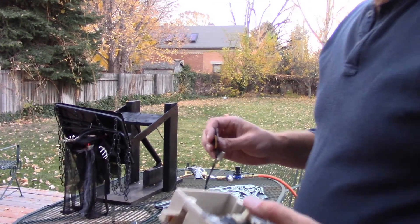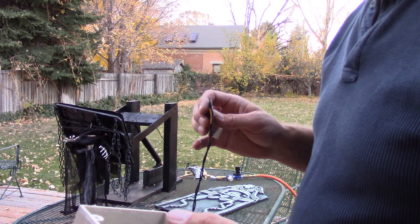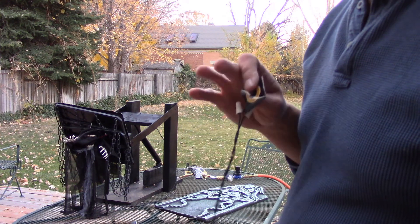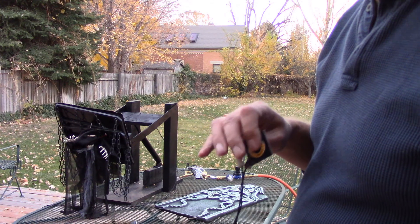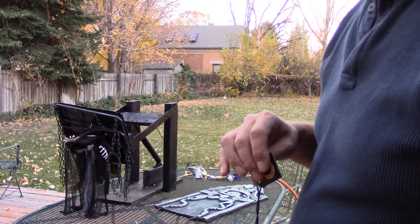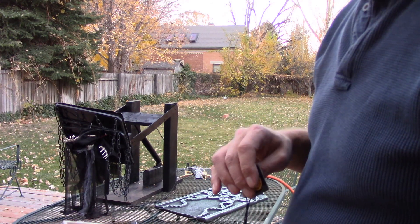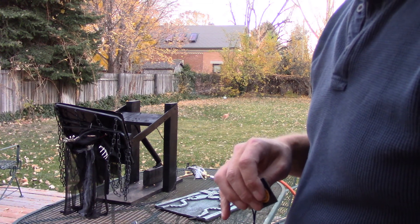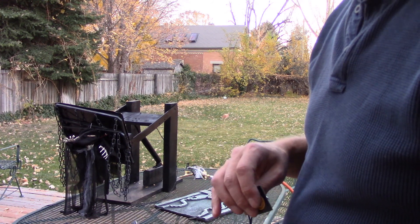I'm told that this type of mechanism is similar to what's used in the Haunted Mansion at Disneyland to raise the heads. Obviously they won't be using two-by-fours and a screen door return spring — they'll have more robust cylinders. I figure they probably run the mechanism at least a thousand times a day, so everything about it would have to be far more robust.